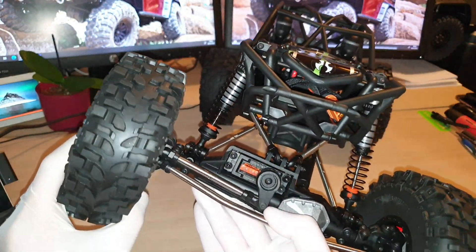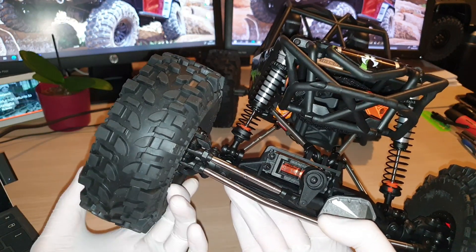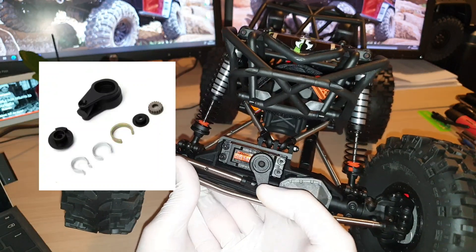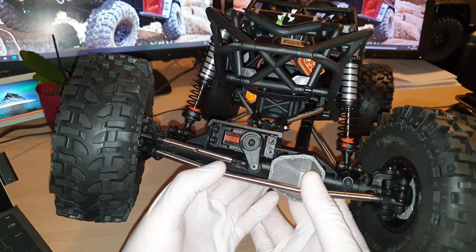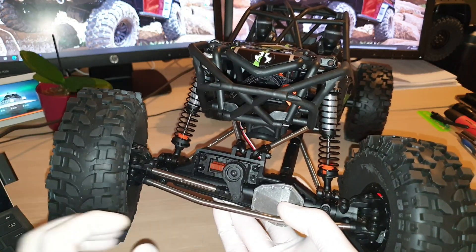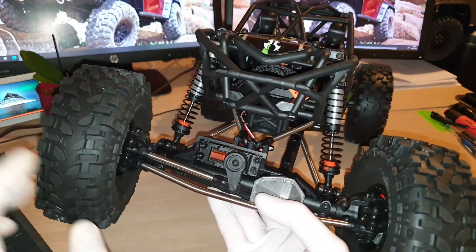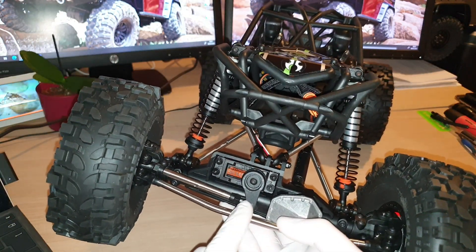As I mentioned in my last video, the Axial Reef comes with a steering slipper, because the rig is capable of taking a 3S to 4S LiPo battery with that much power. If you accidentally crash into a wall or a tree, there is a chance you might break the servo horn, whereas having the slipper gives you a lot of flexibility. If you do bump into something, which is really cool.